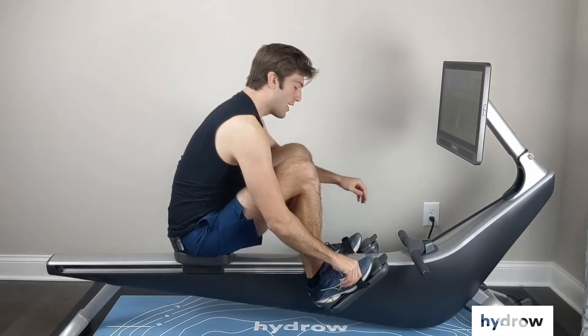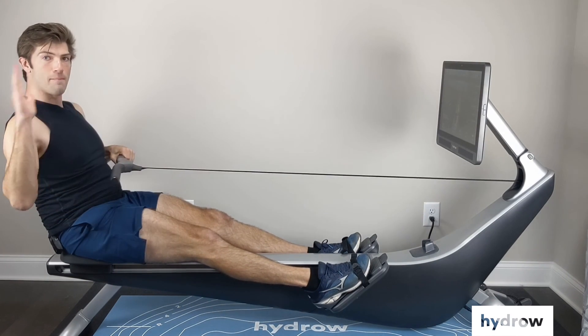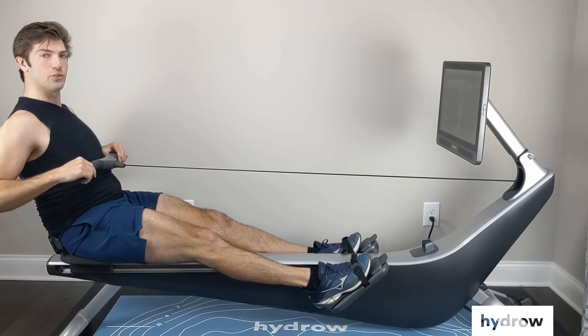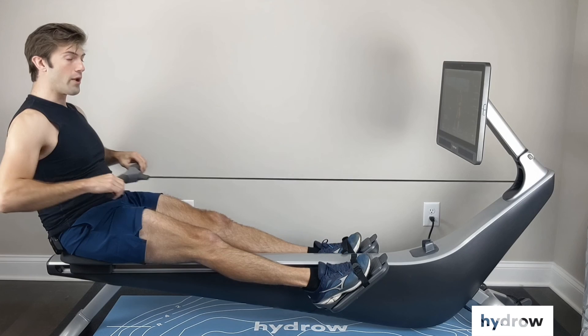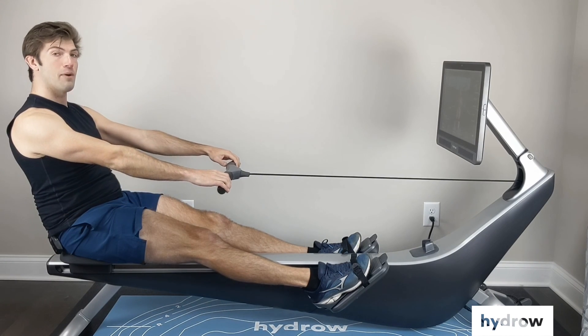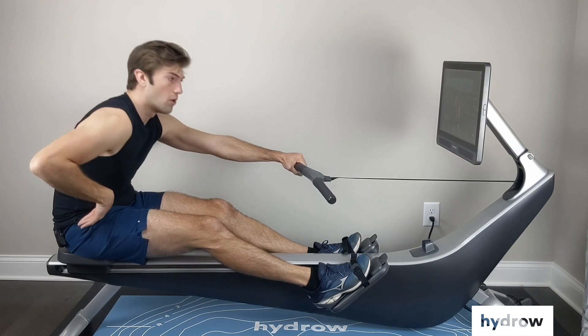So let's go ahead and start at the finish going all the way back here. I'm going to have my legs down, my body back to one o'clock, and my handle between my belly button and my sternum. I'm going to specifically move forward going arms first, then body second, hinging forward at my hips.